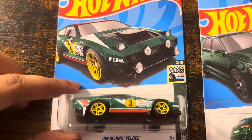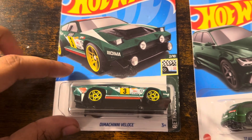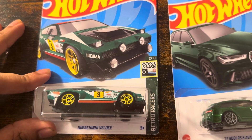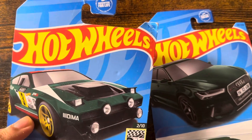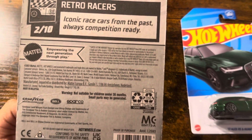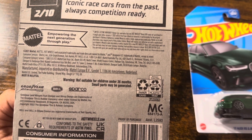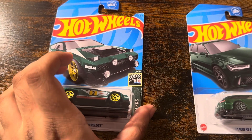First up, we are unboxing these Hardwood Dimashini Velas with green, white, and red stripes from Retro Racers, number 10, with 5 out of 250. Iconic race cars from the past, always competition ready. There's a Goodyear trademark, Bell trademark, and Sparkle trademark. Okay, let's unbox this car.